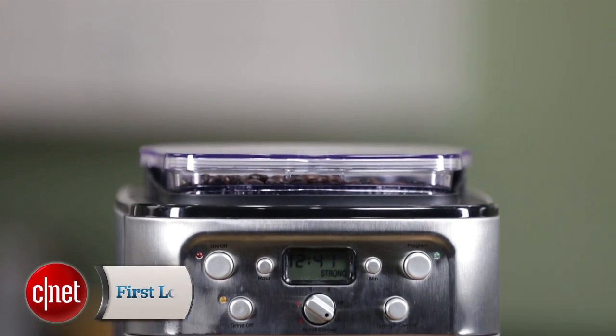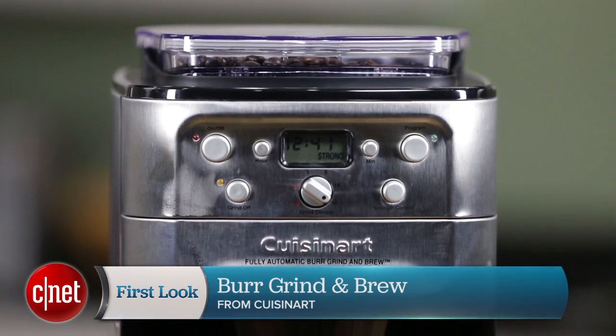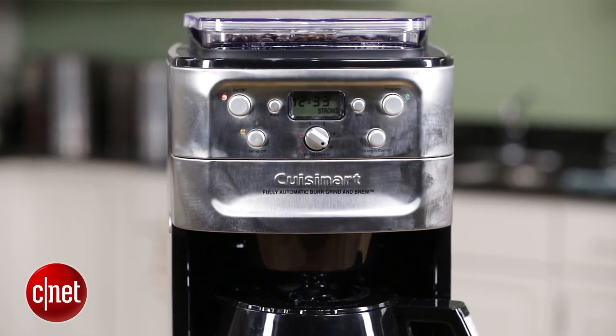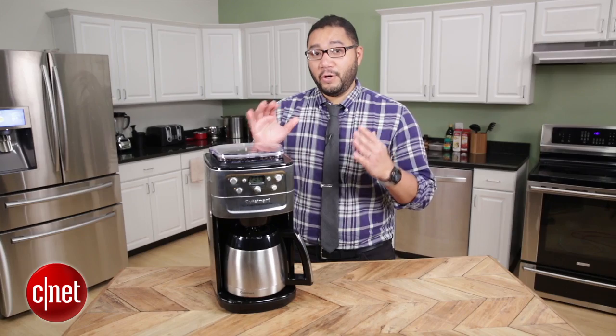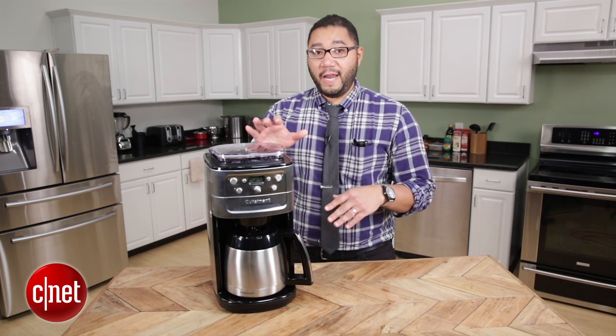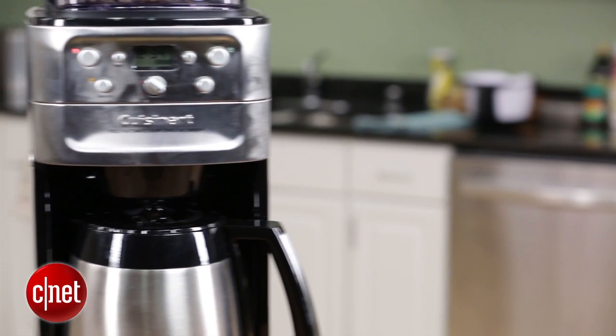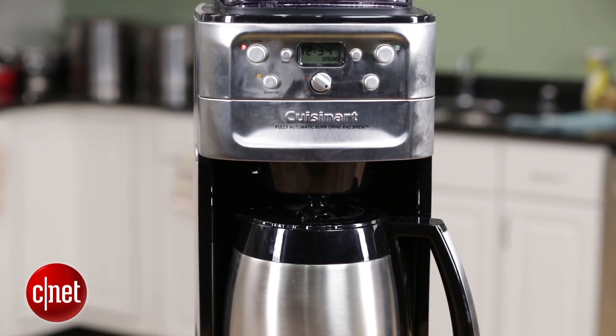Hey guys, this is Brian Bennett for CNET and we are taking a first look at the Cuisinart Burr Grind and Brew Thermal Coffee Maker. This machine tries to combine a burr coffee grinder with a traditional drip coffee maker, and it's a very interesting combination of those two gadgets.